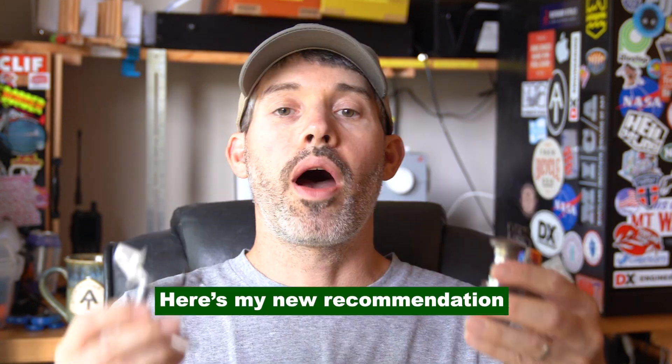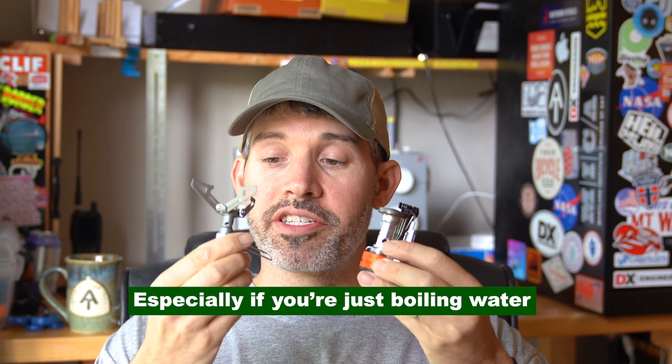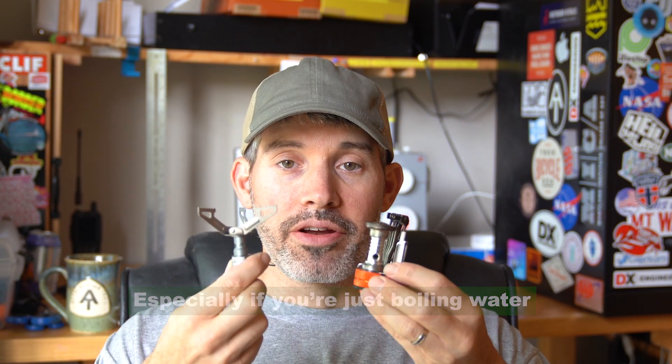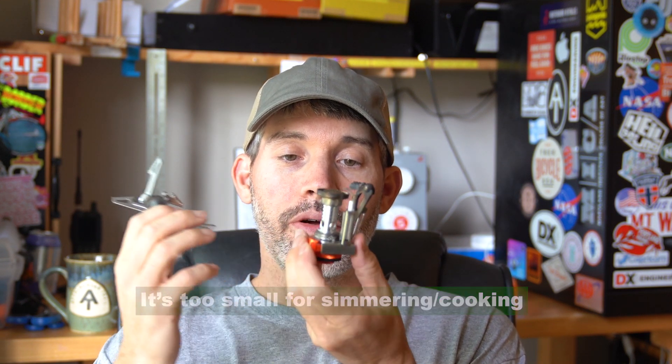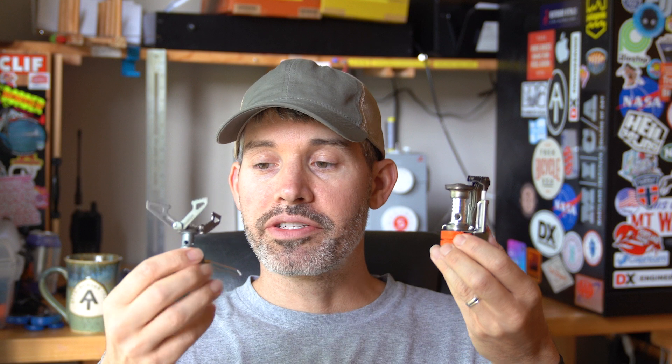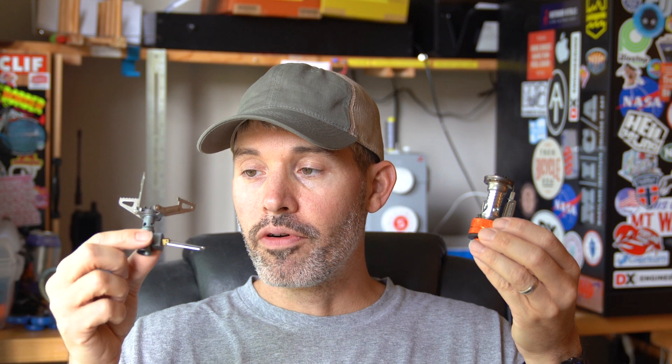For those reasons I wouldn't recommend it, and if you're someone like me who that would bother, I also wouldn't recommend it. I would actually go for something like the BRS 3000T. Number one it's smaller, it's way lighter. It doesn't have the clicky electric lighting thing, so you do have to bring a small lighter or some matches with you, but I think that's a small price to pay for what so far seems like a better stove.